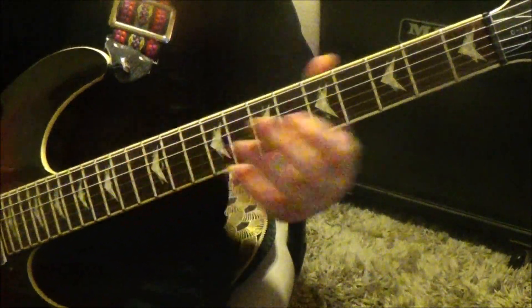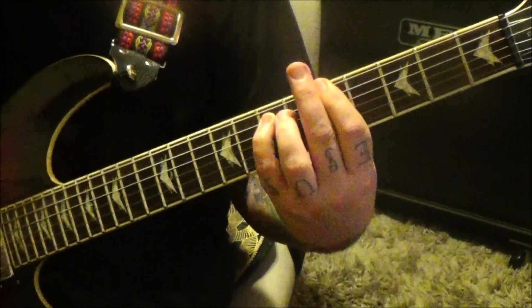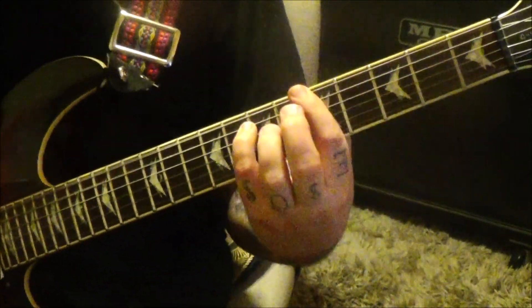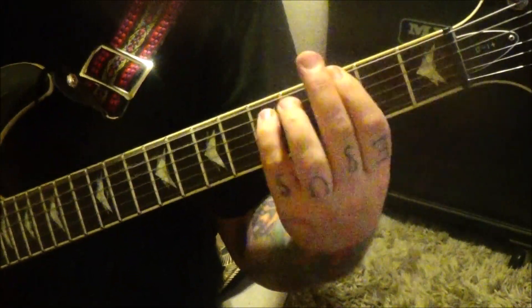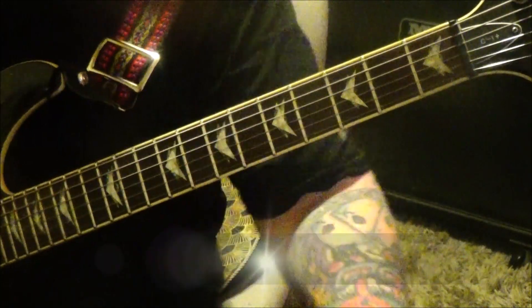W for whammy bar dive. Section 3A, 4-30 timestamp — just three chords: E, G, and A. That's it — E, G, and A.